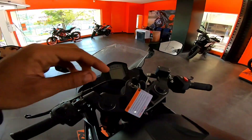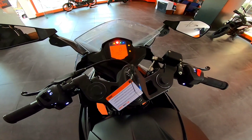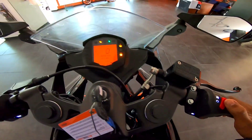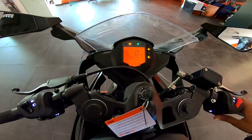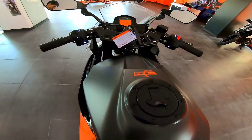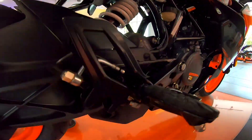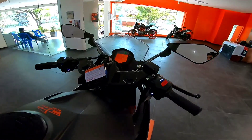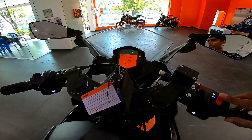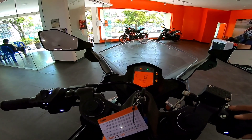Let me just turn on the bike and give you the exhaust note. This is the exhaust note. The underbelly exhaust is obviously like the 390s, but it is a little bit loud.